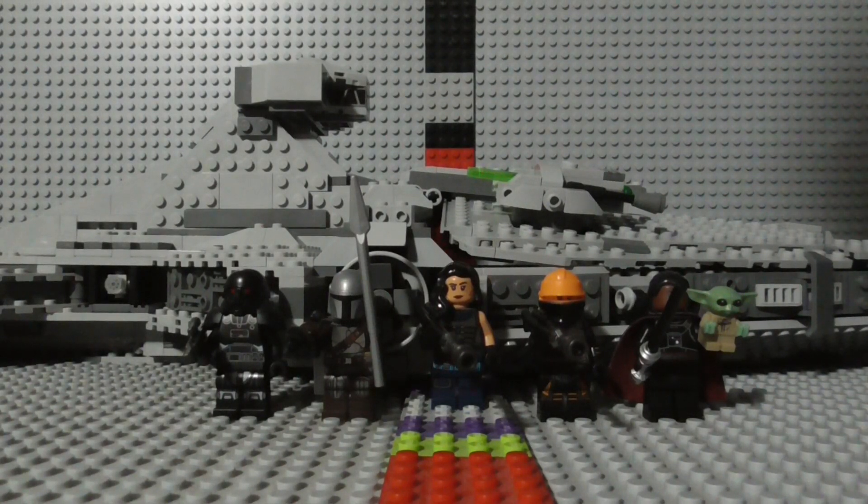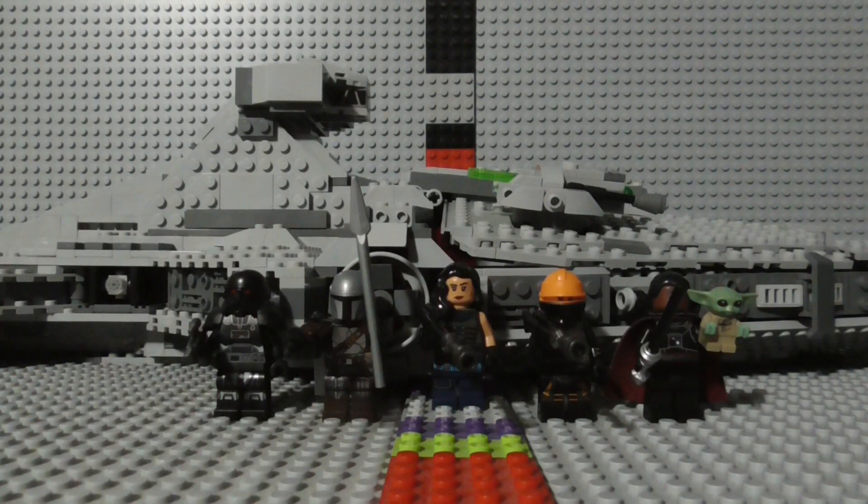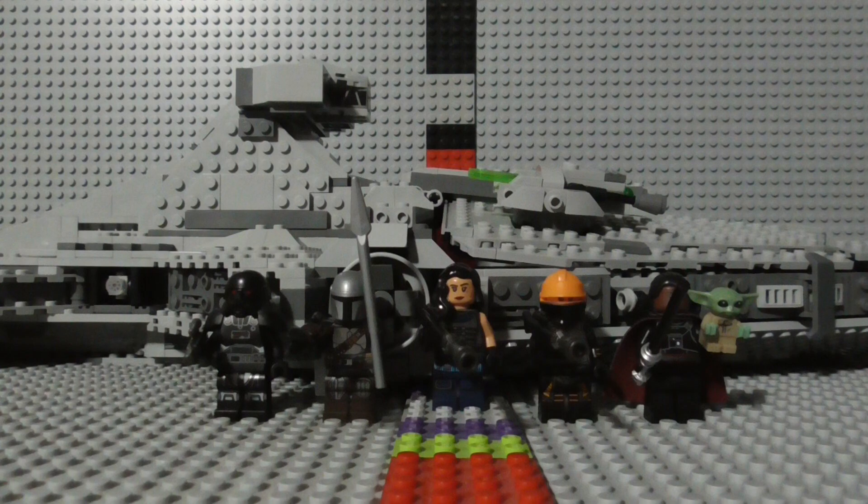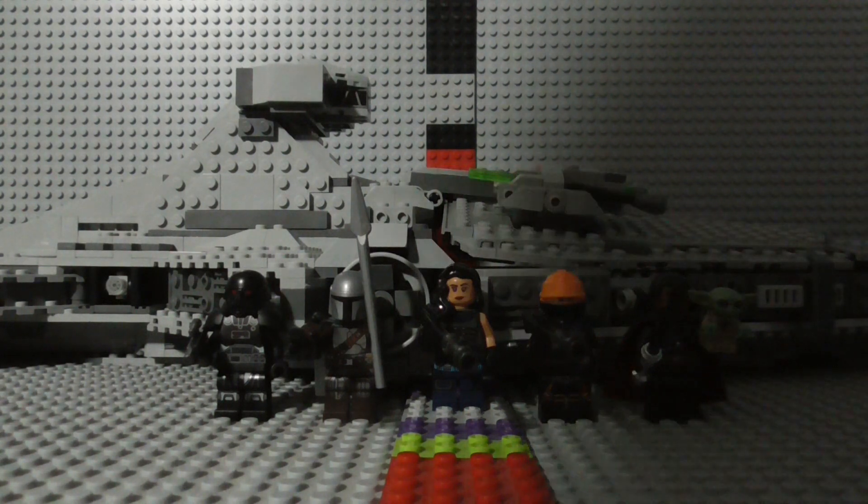Hey there everyone, it's your friendly neighborhood minifigure here, and welcome back to another Lego review. Today we're looking at the Lego Star Wars Imperial Light Cruiser set. The set's serial number is 75315, it has 1,336 pieces, it came out in 2021, and it currently retails for $160 US dollars.